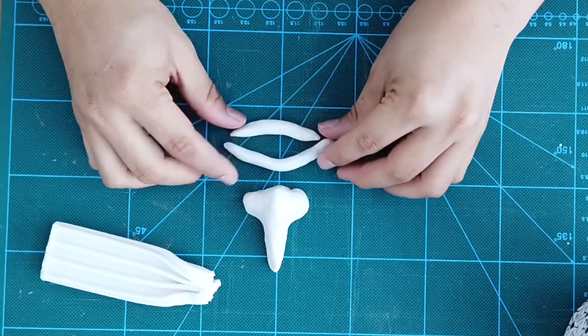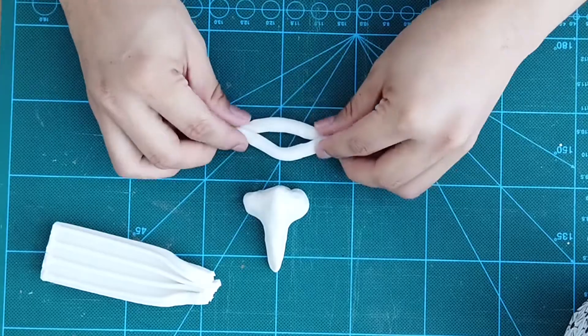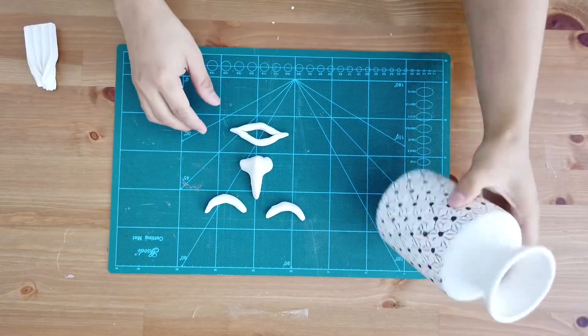Over here I am trying to recreate the house of Squidward from SpongeBob. Yes, I love the house and I think it fits perfectly with this vase.